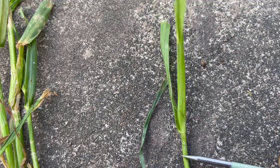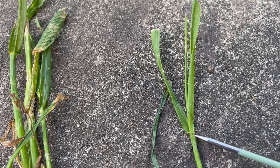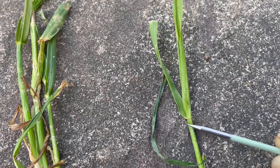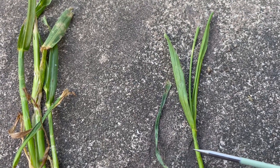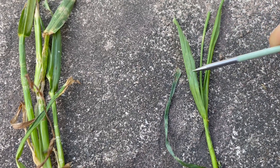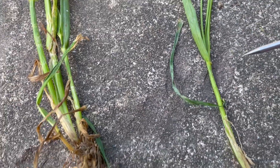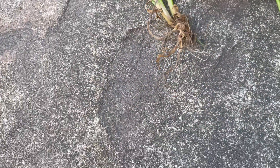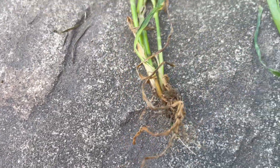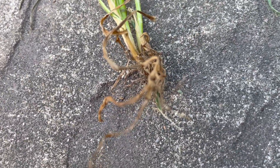This is your perennial rye. You can see the clasping auricle where I'm pointing — it hugs all the way around the sheath. It's more of a lighter green color and has a midrib down the center like a big vein. Another identifying factor is that sometimes they have a little bit of purple coloring at the bottom.